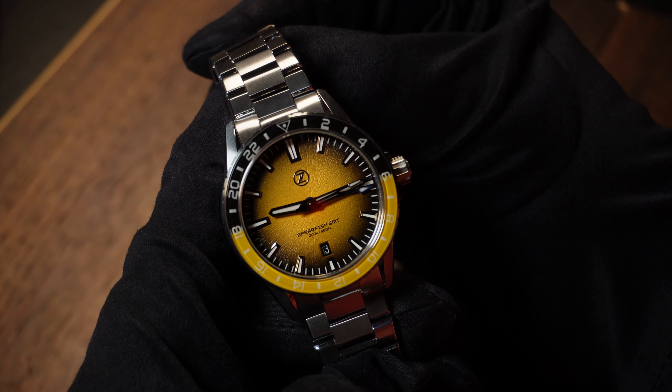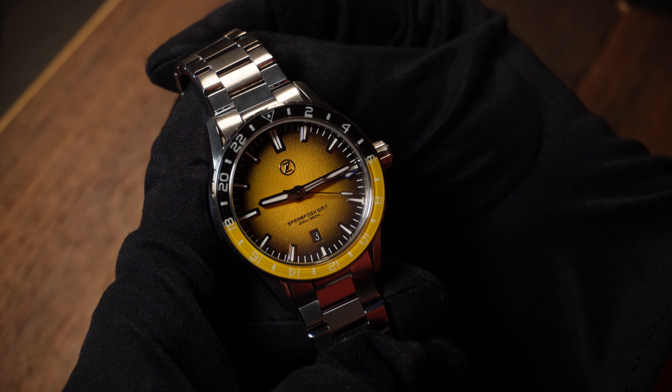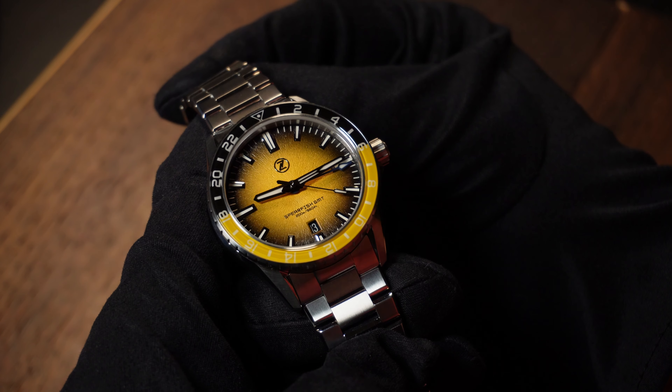I do have one quick disclaimer: Zelos provided this watch, and as far as I know they're not going to ask for it back — hence that promotional tag at the beginning. That said, let's talk specs.